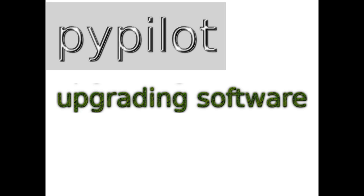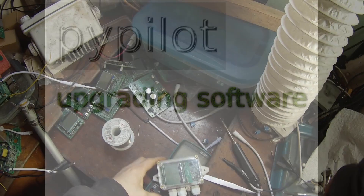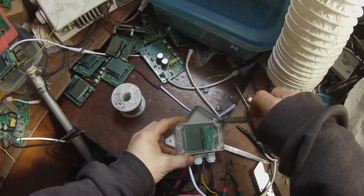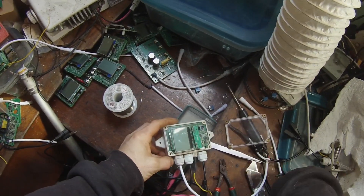I'm going to demonstrate how to update the image on the TinyPilot computer. First, unscrew the lid and remove it.